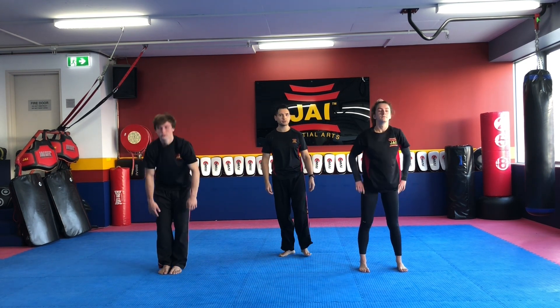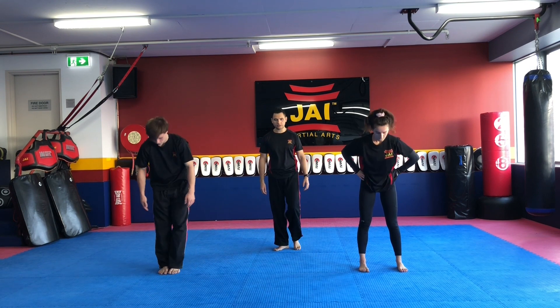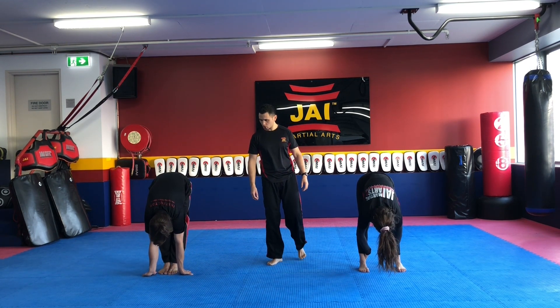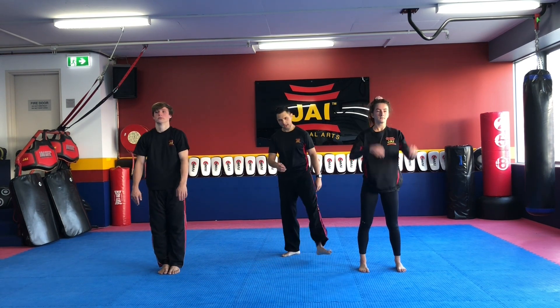Coming up again, we'll try one more time when you're ready, dropping down. We'll hold this one for five seconds here — five, four, three, two, and one. Coming up, shaking out those legs.